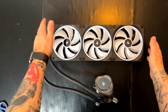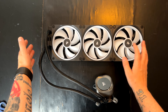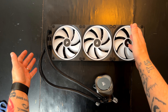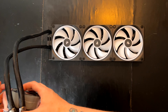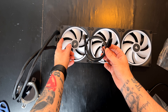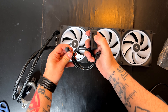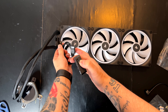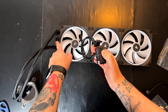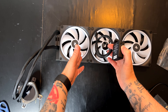It has pre-applied thermal paste, and here we have the three 140mm fans. These are the new fans using the iCUE Link system — with one cable they communicate between them and with up to 14 devices. One of these cables connects to the hub using a 90-degree cable, which is nice for cable routing.